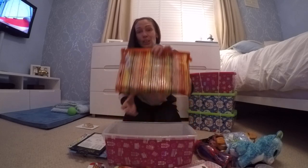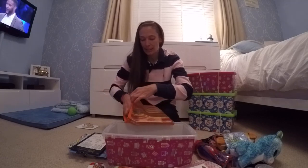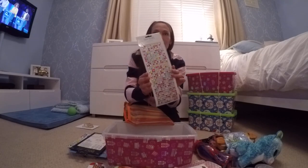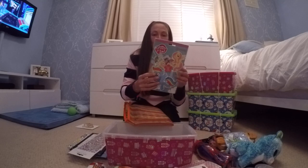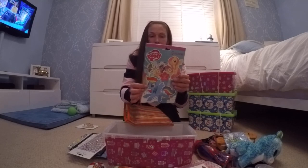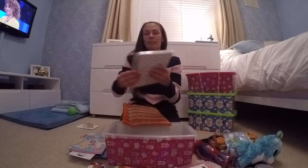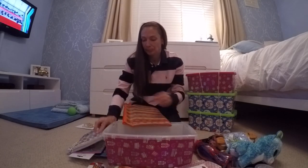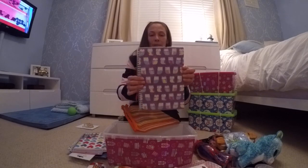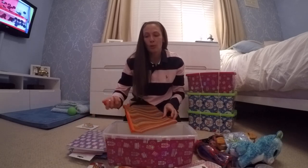And in this giant pencil case — I got this because I thought it was good to keep notepads and things in — I've got some little gem stickers, a My Little Pony sticker set, an A5 notebook, there are two in there, and another larger notepad, I think that's a plain one, and some more pens.